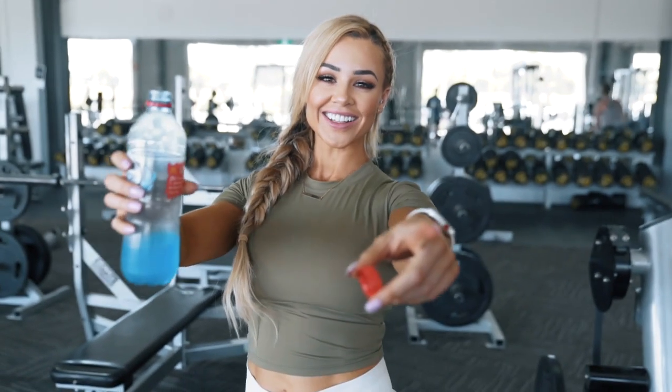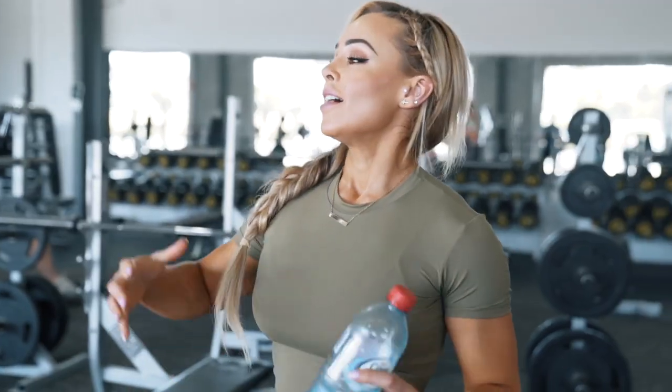Welcome! Good to see you guys. Thanks for tuning in again. It is back and shoulders day for me today. I'm out here at the gym in Wup Wup, ready to hit a session.